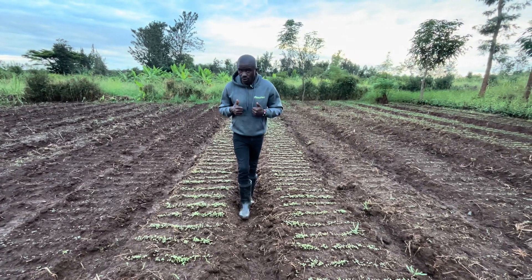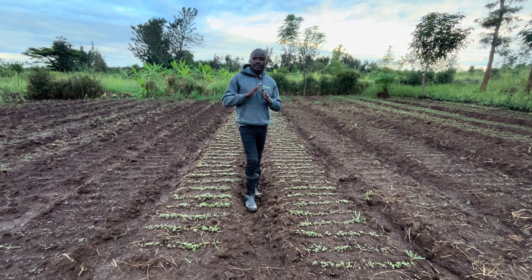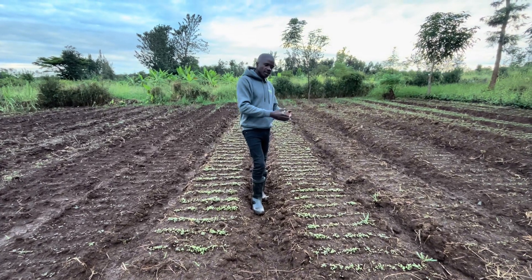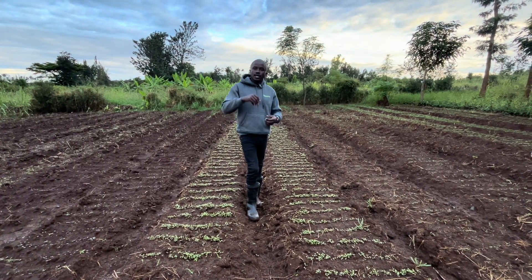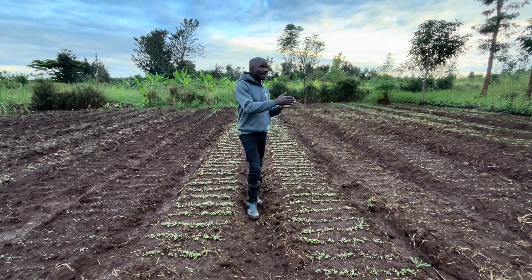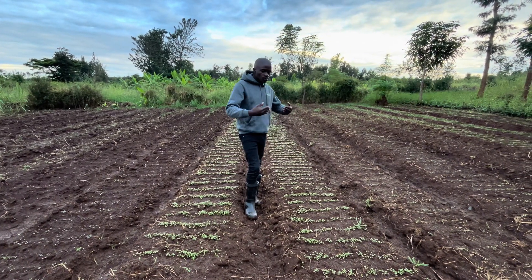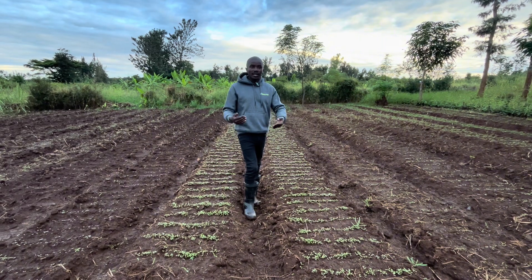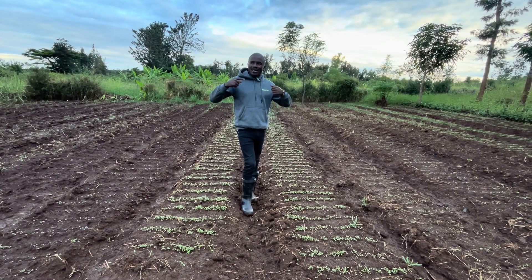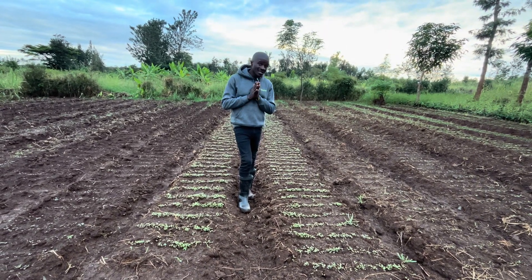After germination, this is where many farmers usually face big challenges. We've all learned how to make the beds and how to sow the seeds — if this is your first training you're watching, go back and see how we did all these processes. Now, after making the beds and sowing the seeds the right way, we take on another challenge: managing the seedlings.